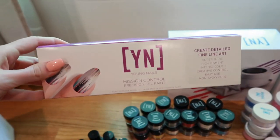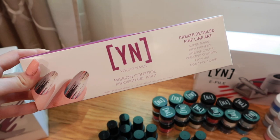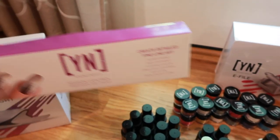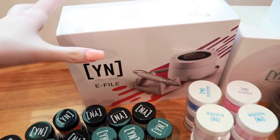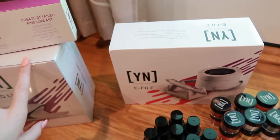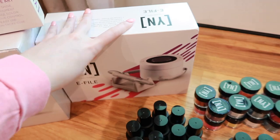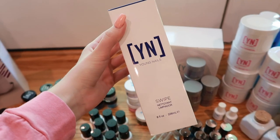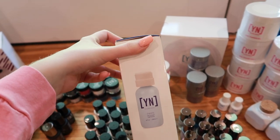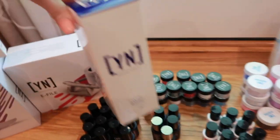You get a Mission Control gel paint kit — this is for gel nail art — and it also includes a micro detailer brush. You get their infamous e-file; I actually have another one but you can never have enough, so I'll have one for home and one for the salon. You get an 8-ounce bottle of Swipe with a little pump bottle, which is really convenient — you can just pump your manicure brush right on top and clean the nail plate off.